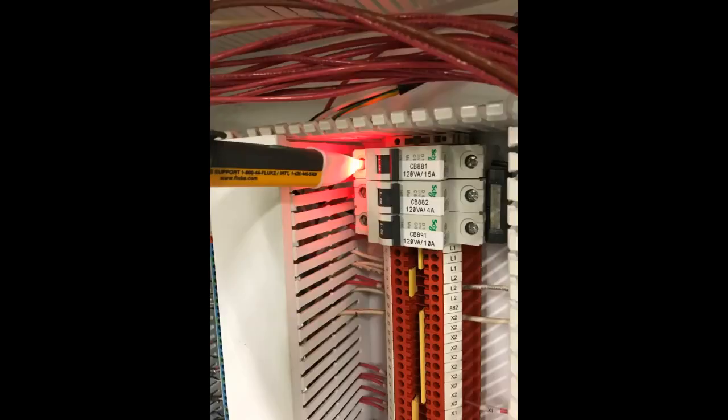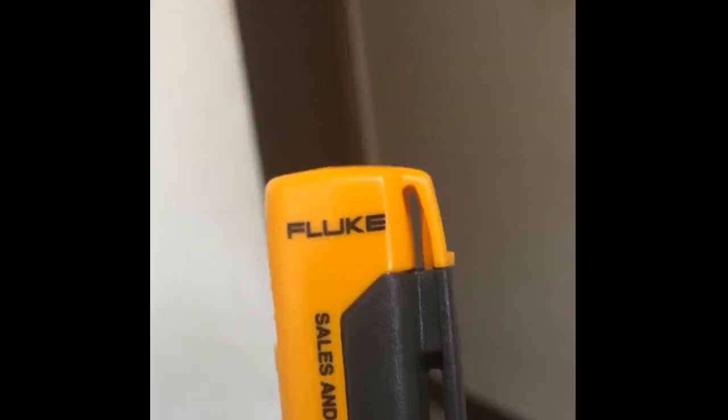Fluke quality. Got this voltage tester on the recommendation of our master electrician and maintenance electrician. I used to have a Sperry Voltalert but it was too sensitive — if you were 5 inches away from the wire it would go off. With this, you need to actually touch the wire for it to go off.